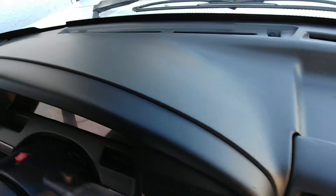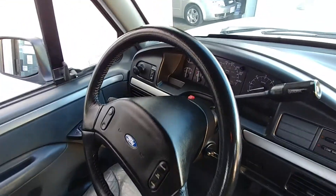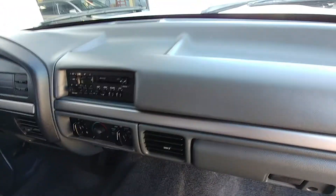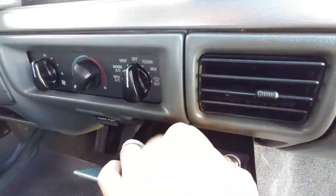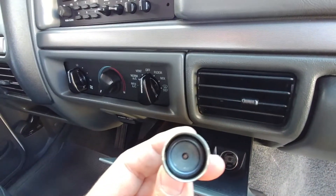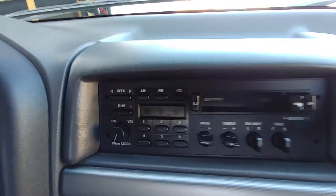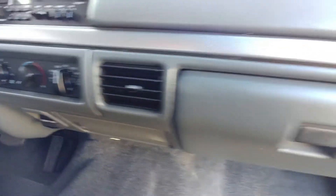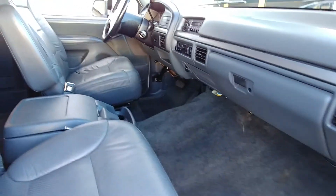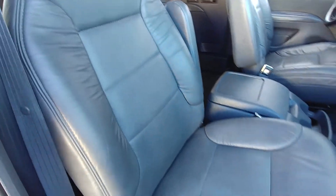No cracks on the dash. Ashtray — non-smoker. C-turn in absolutely fantastic condition.